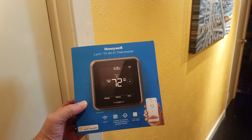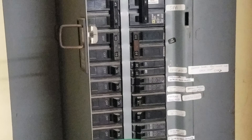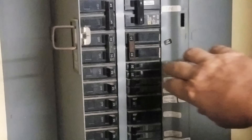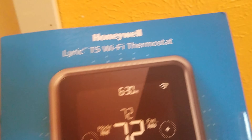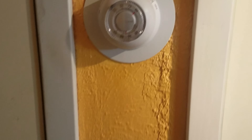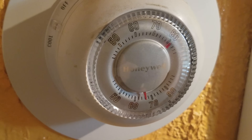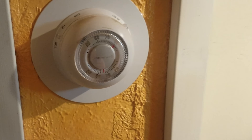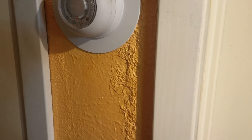Alright, so let's get started. Go ahead and find your fuse box and find your switch for the air conditioners and shut that off. We're going to install it right here. Here's our old thermostat — it's also a Honeywell, just a different model. So we're going to go ahead and open this up and get started.